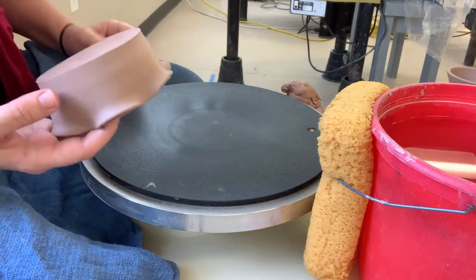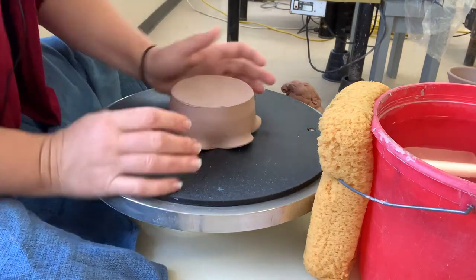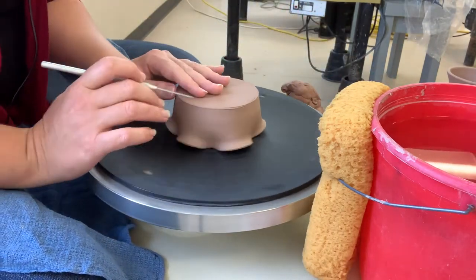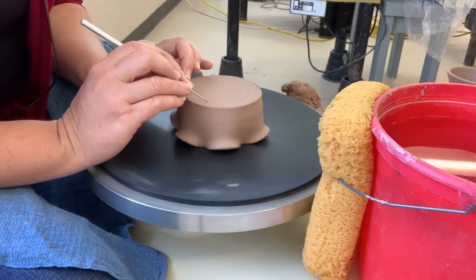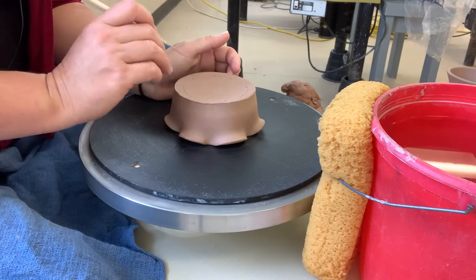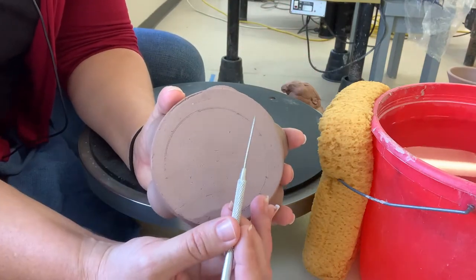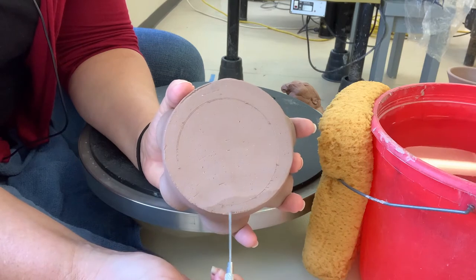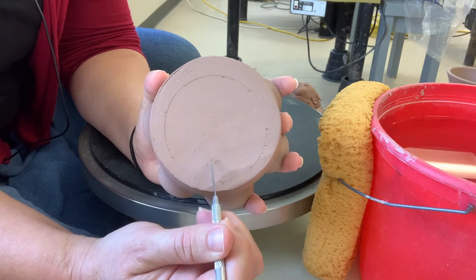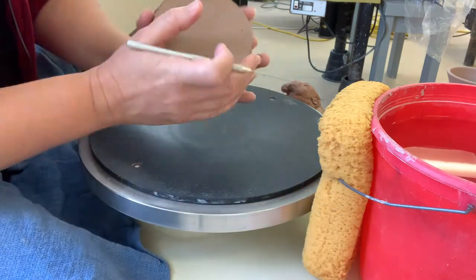Make sure you're trimming that clay at leather-hard consistency. To recenter this pot, I'm drawing a light line and looking at how even the sides are. You can see I've got a larger fatter area of the circle and a skinnier side. The skinnier side means you have less clay, so you want to move the pot in the direction of the skinny side of your circle.